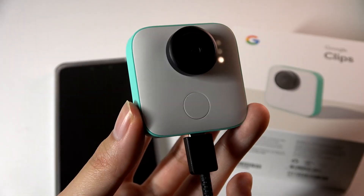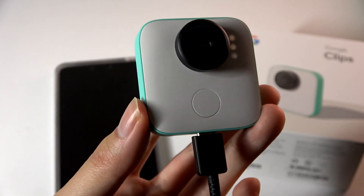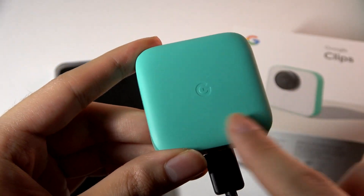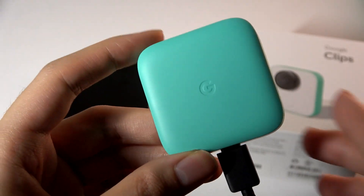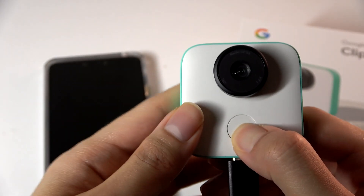If you're purchasing one of these in 2024, that's certainly something to be aware of - you probably can't use it unless you bring along your own power bank, which kind of defeats the purpose of a hands-free camera in the first place. This is also why I think more tech in general should still have easily replaceable batteries, but unfortunately everything is soldered in here.